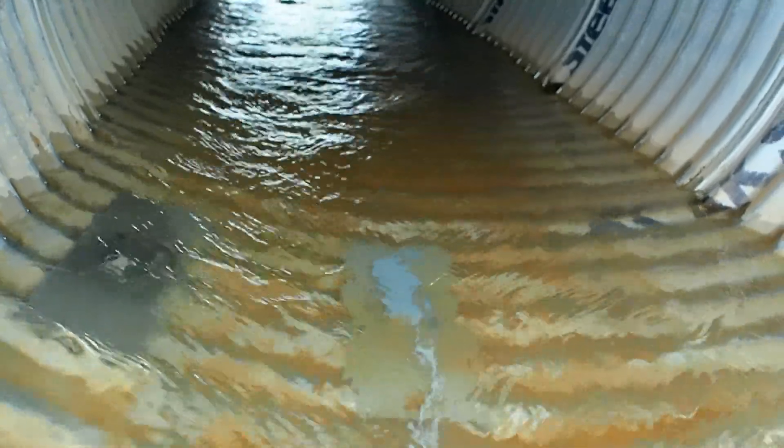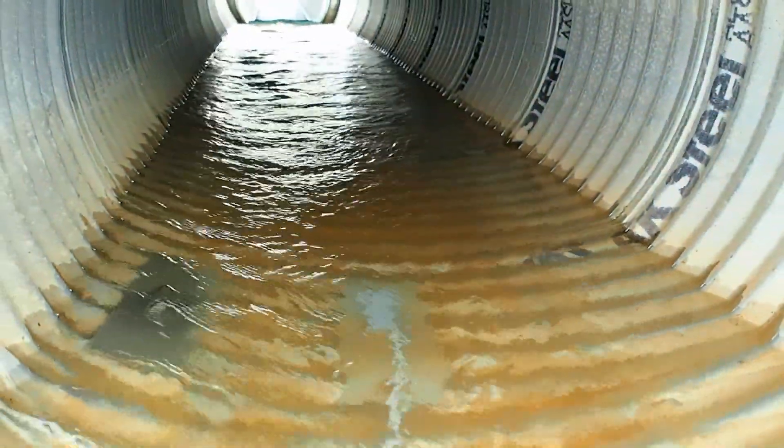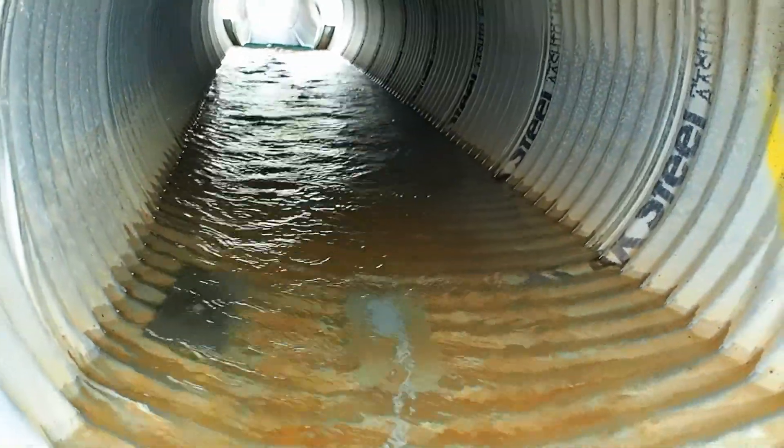Here is a Grayline Area Velocity Flow Sensor installed in a water culvert. The submerged ultrasonic sensor measures the water velocity and level to monitor the flow rate.